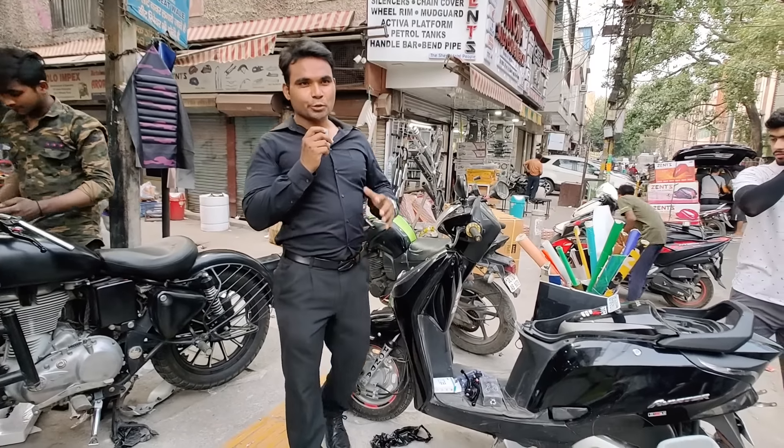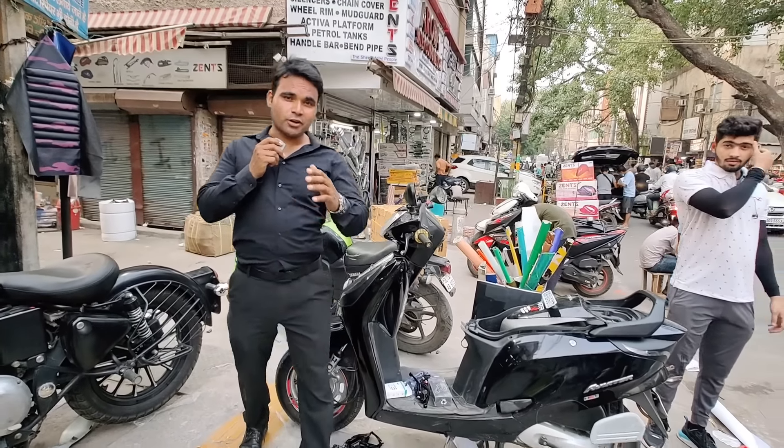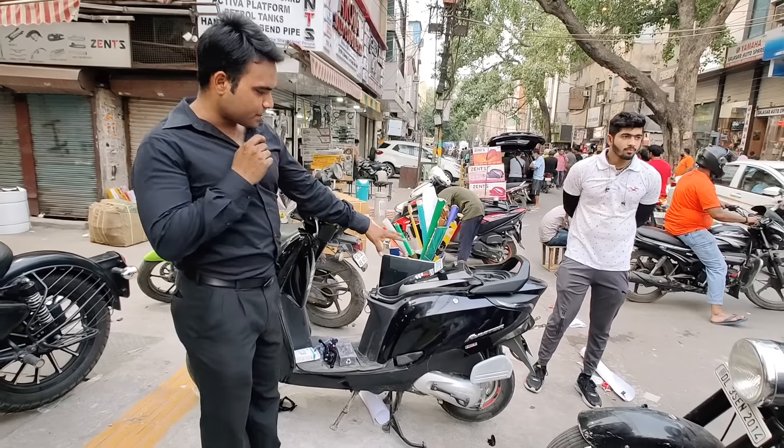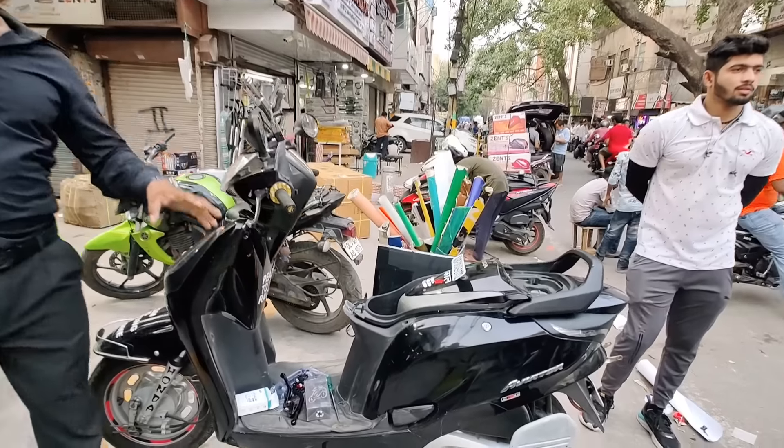Welcome back to my YouTube channel. This is a Honda Aviator, which is a 2015 model.